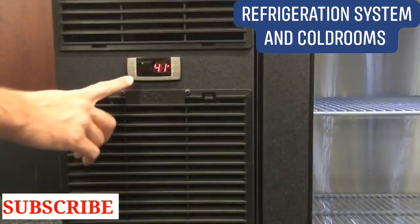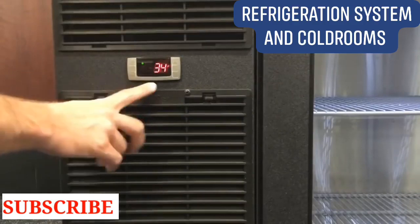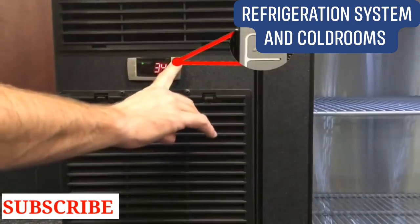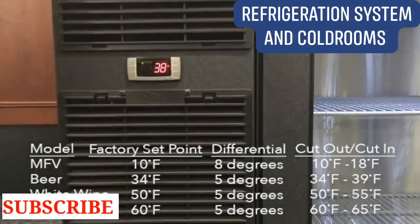To change the set point, push and hold the set button for more than 2 seconds. When the degrees Fahrenheit display begins flashing, push the up or down arrows to adjust up or down. To save the new set point and return to the temperature display mode, push the set button or wait 10 seconds.